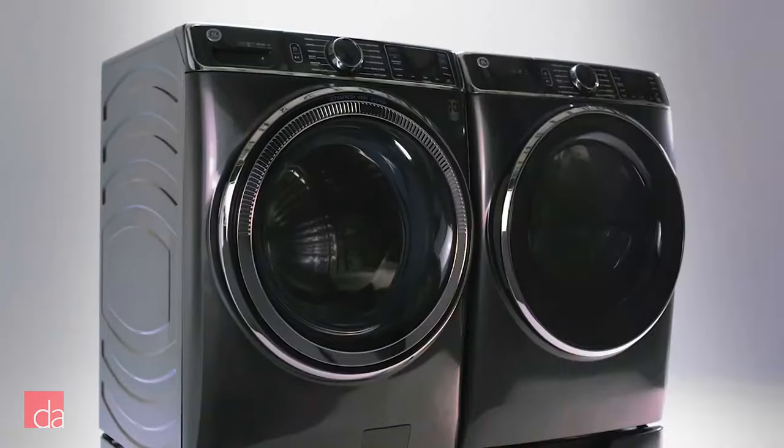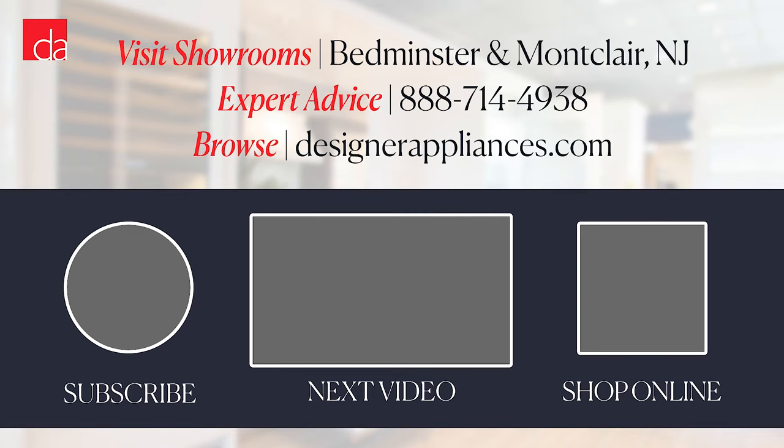We'll be reviewing these GE pairs soon, so subscribe to get notified. The best washer for you depends upon your preferences and circumstances — we meet different types of customers with different opinions every day, and we know they're going to be happy with different machines. There's no one-size-fits-all solution, but we can help you find the best one for you. If you're in the New Jersey or New York area, our team of experts would be happy to help — visit us online, give us a call, or stop by one of our showrooms. Thanks for watching, and please subscribe to our channel for helpful tips and advice.